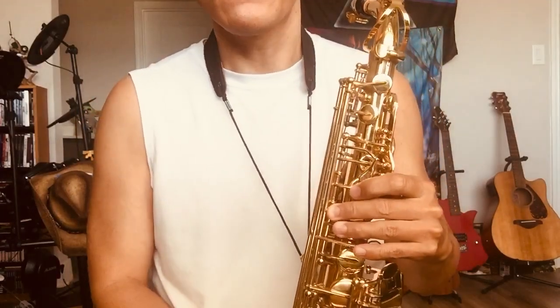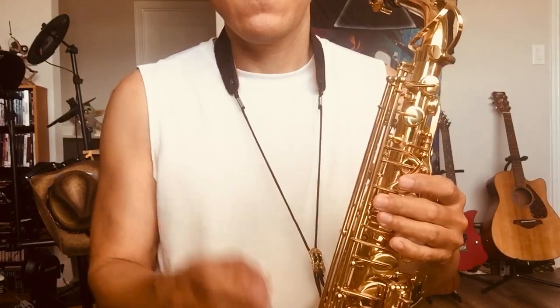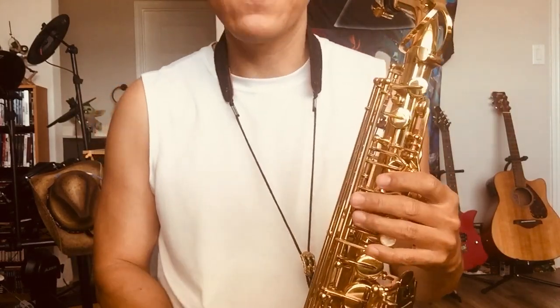Hello, saxophone lovers. I know a sax shortcut — forget about altissimo notes. It's useless. Waste your time. That's what I want to talk about.